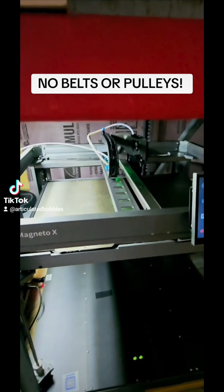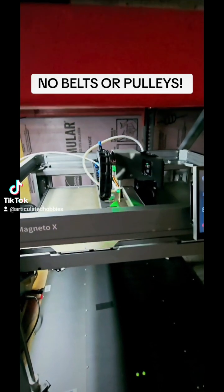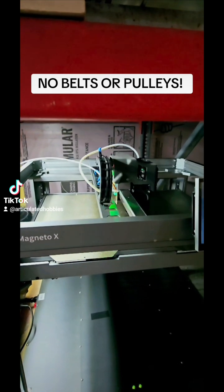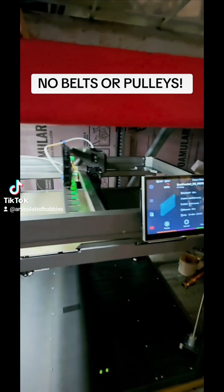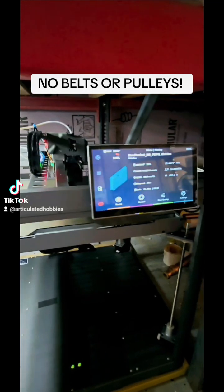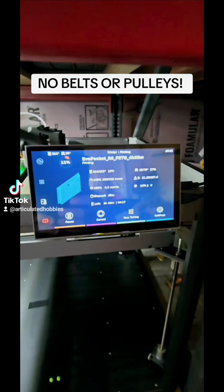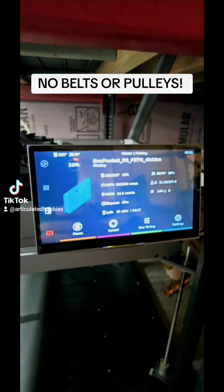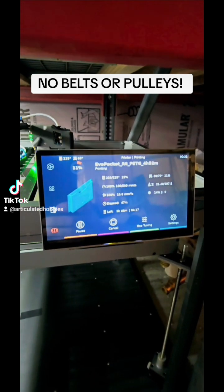I can push up to 72mm³ of material per second. Right now I'm printing this EVO pocket.